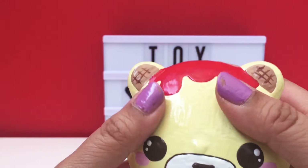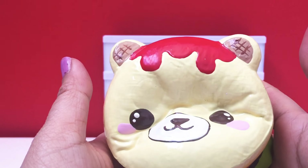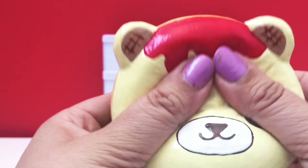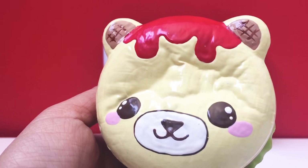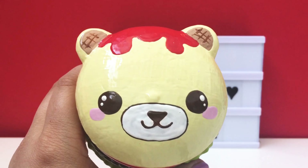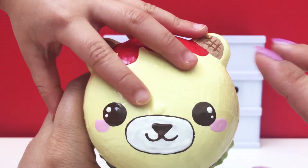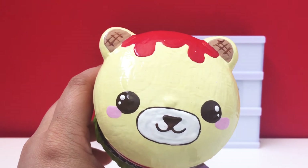I wasn't sure what the texture was going to be, but it actually feels really good — it doesn't feel really sticky or anything. And look how slow rising that is! That is so awesome. I'm so happy with this. It's a one-of-a-kind squishy. I just took another look and realized this used to be a panda burger — you can kind of faintly see the eyes underneath the paint and there's a little bump where the nose used to be. Isn't that so creative?